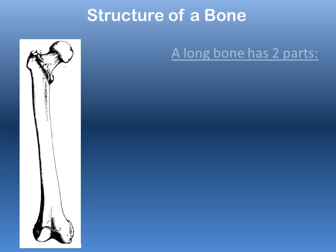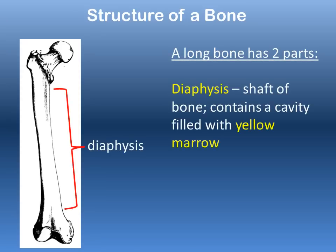A typical long bone has two major parts: the diaphysis, the extended portion or main shaft of the bone, and inside the diaphysis there is a hollow cavity filled with a substance called yellow marrow.